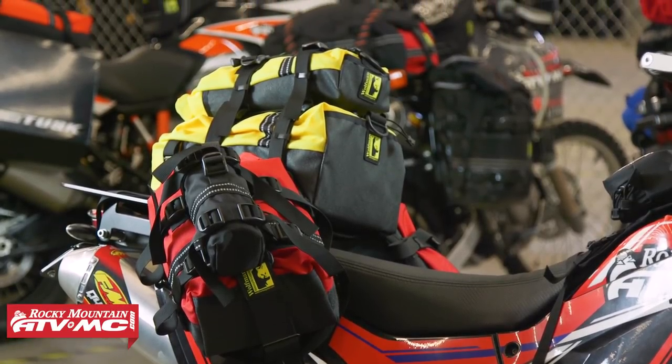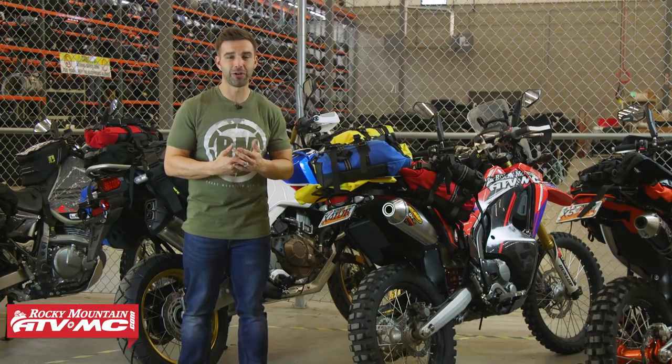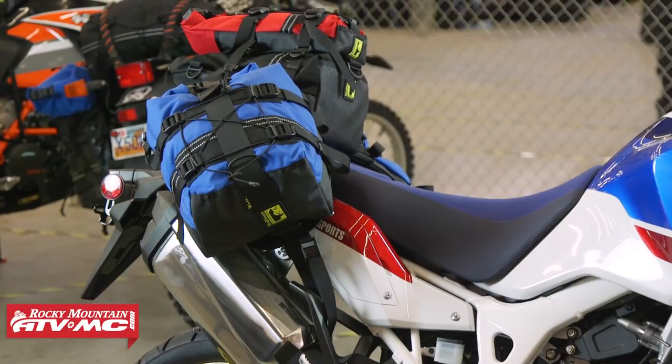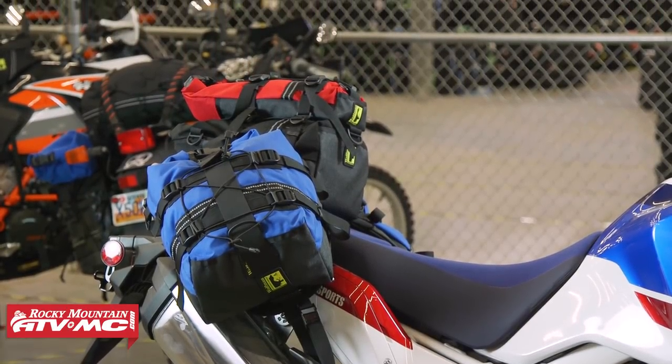You don't need a rack system to do that. So whether you don't have one on your bike, or you don't want to go out and buy one but you still want to have adventure luggage — that's what this system allows you to do. And it doesn't matter what size bike you have, so it's a really cool system from Wolfman.